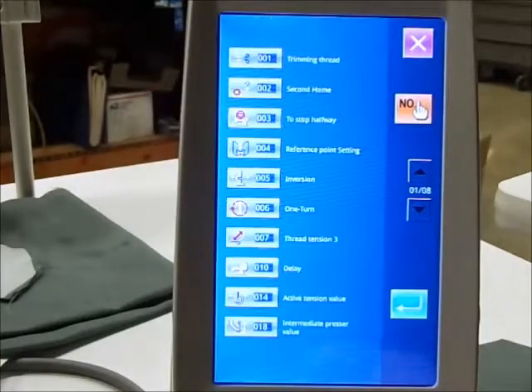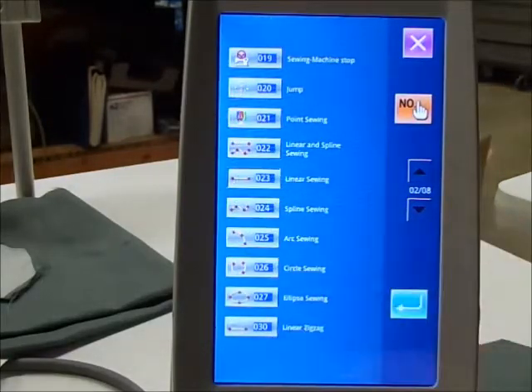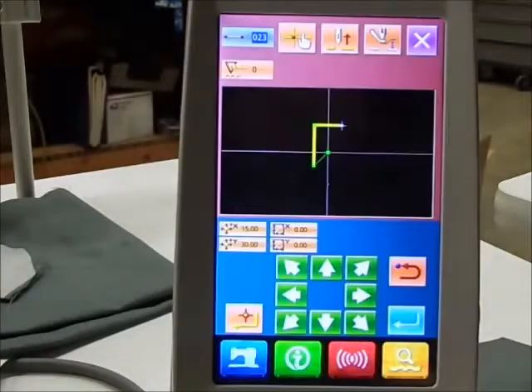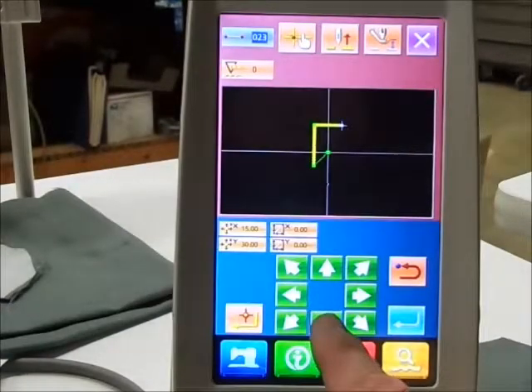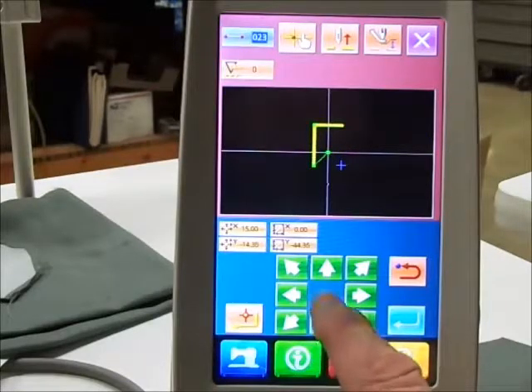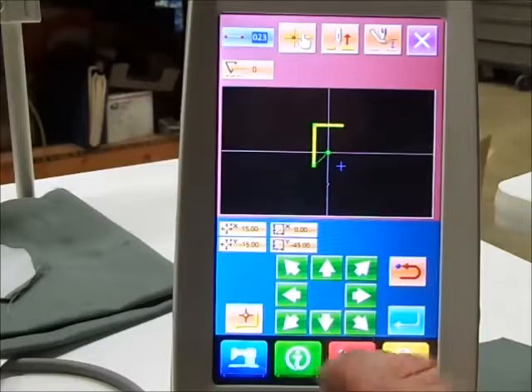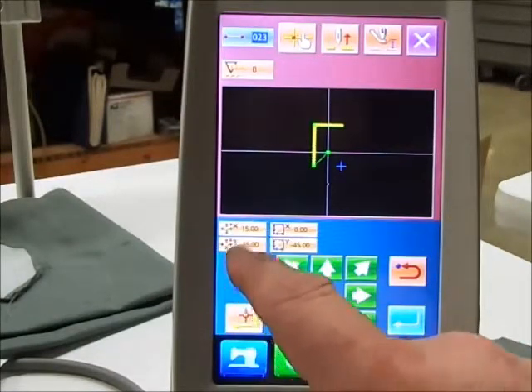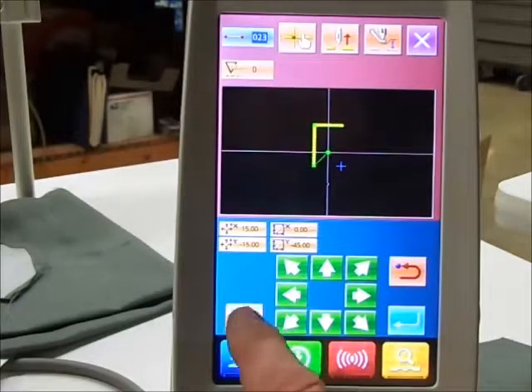Next line — again choose linear sewing. Enter that with the same parameters. Now I'm going to move back on the Y to minus fifteen. So I've got fifteen in the X and minus fifteen in the Y. Enter that.